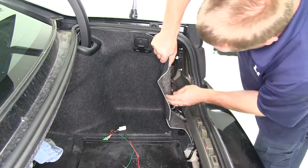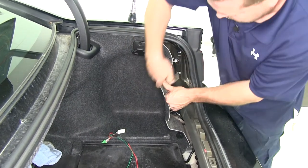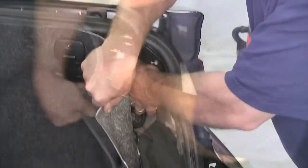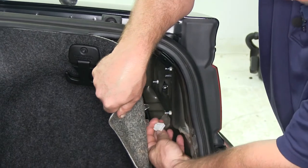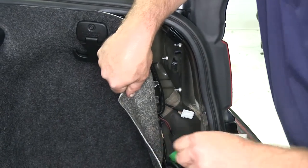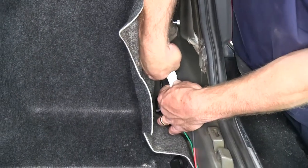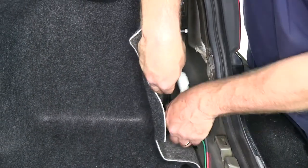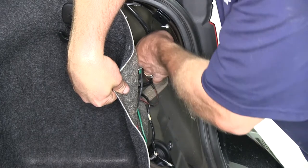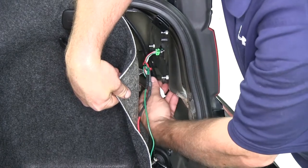Go ahead and peel back the felt. Right there is our connection point on the passenger side. We'll again need to squeeze the locking tab in order to undo it from the back of the tail light assembly. Here's our connector. Go ahead and route our T-connector up into place and connect it to the back side of the tail light.